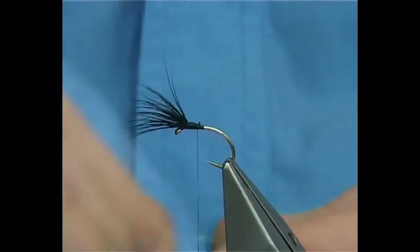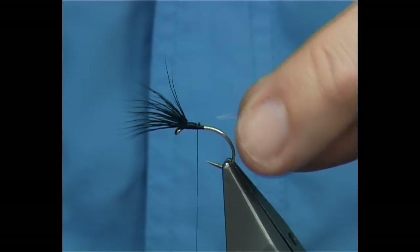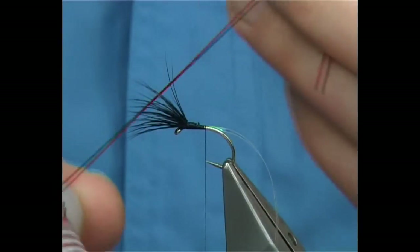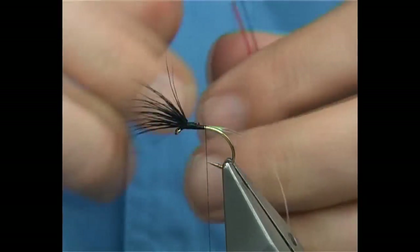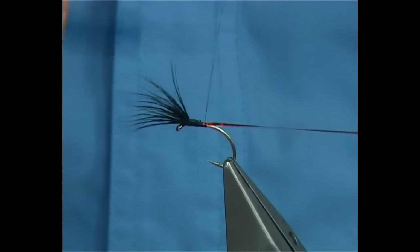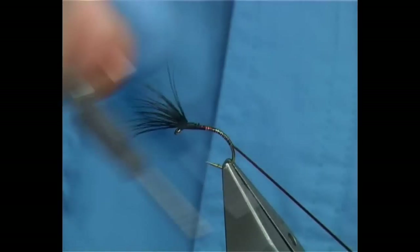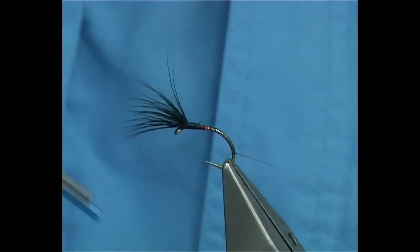I've got a medium peril tinsel — this is the Uni one, number 14. Catch that on the side, catch it on the way down. And then we've got the Vineyard one — this is the Vineyard red holographic in medium. It's a proper red. They do a small, medium, and a large. For the smaller sizes you obviously have to change to the small tinsel, but in this size the medium is perfect. Catch these on the way around — cut the peril one first, and then the red on top.